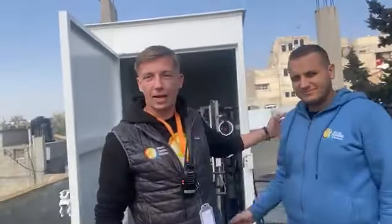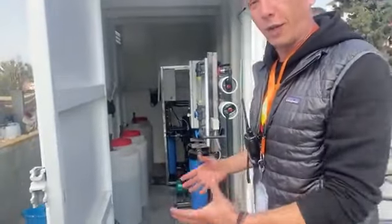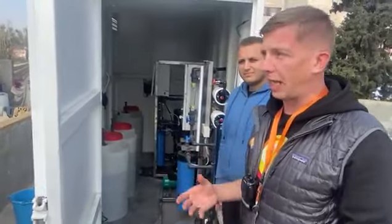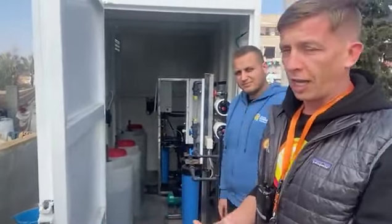I'm here with Ahmed, our wash engineer. Behind me you can see a reverse osmosis system — that system filters water, salty water. We can use basically all kinds of water, filter it, and use it for cooking, washing, everything that we need to prepare hot meals.